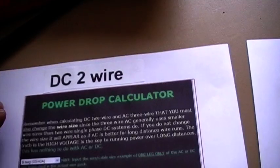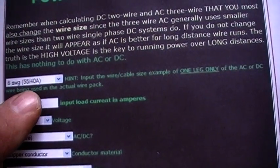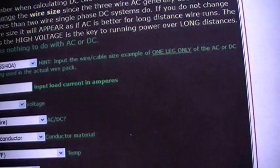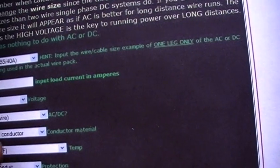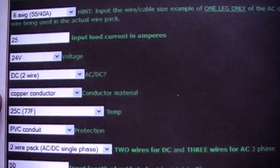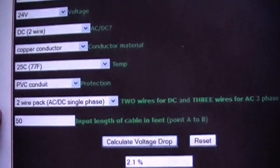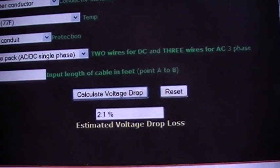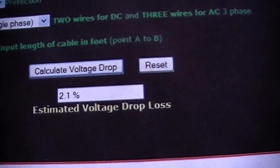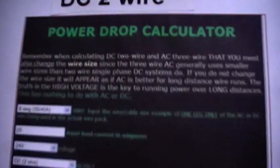Here we've got a power drop calculator. Using 6 gauge cable, 40 amp input, 25 amp load, 24 voltage, DC 2-wire, copper conductor, temperature and conduit, 2-wire. Running at 50 feet length of cable, and here we've got a 2.1% drop in the DC 2-wire PMA.